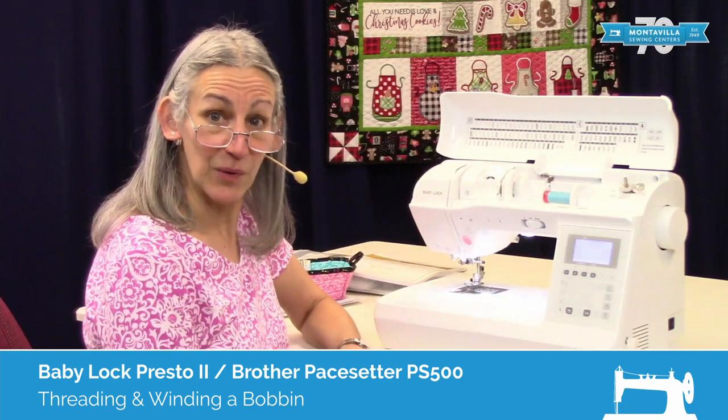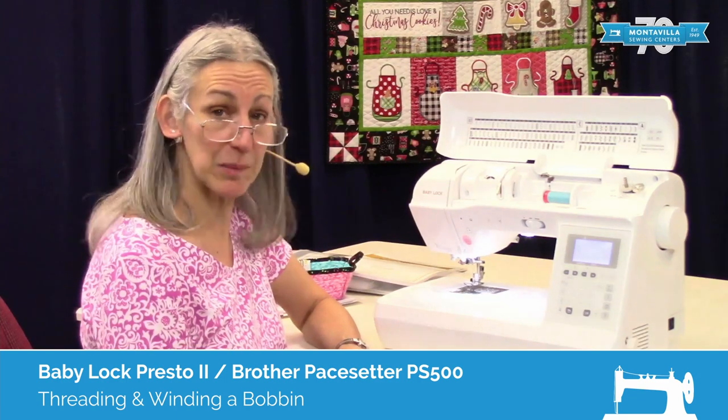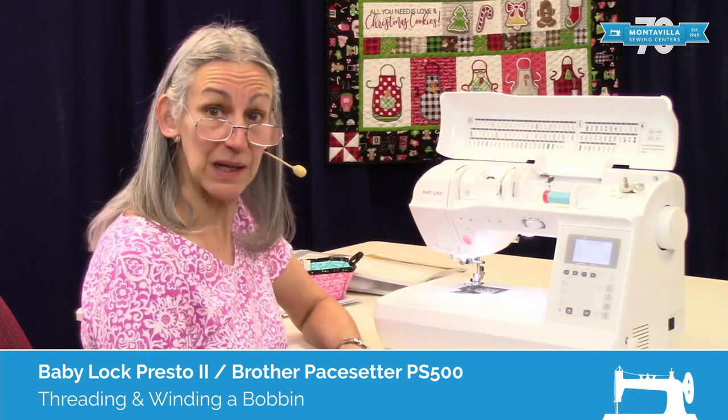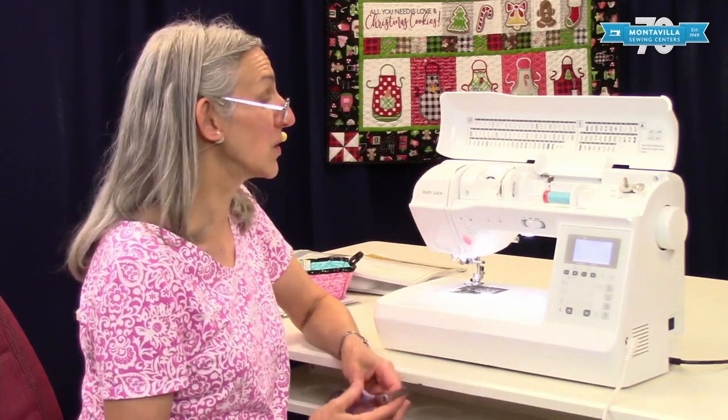Hi, I'm Karen. We're here at Montevilla Sewing Center and today we're talking about the Baby Lock Presto 2. In this video I'm going to show you how to thread the machine and wind the bobbin.